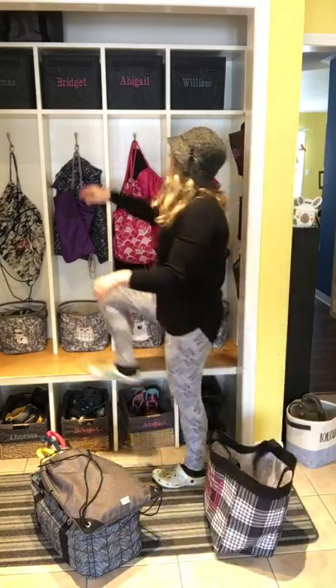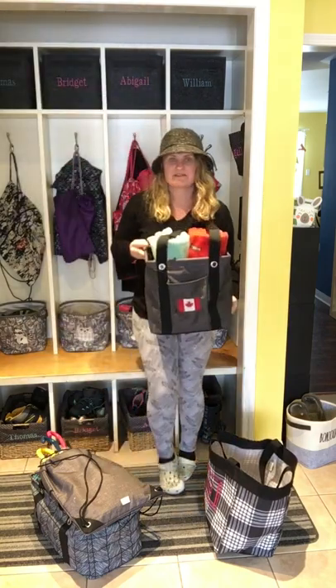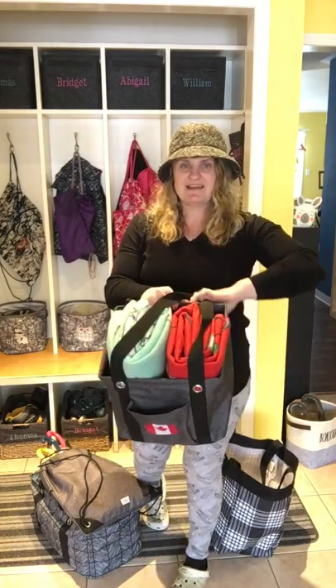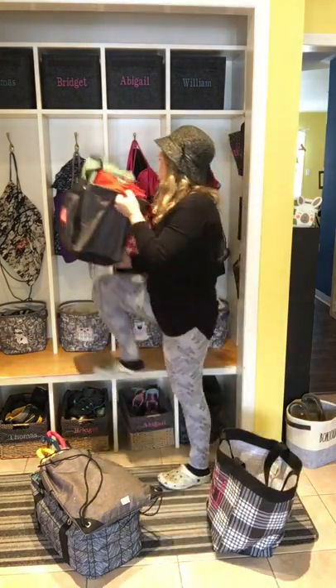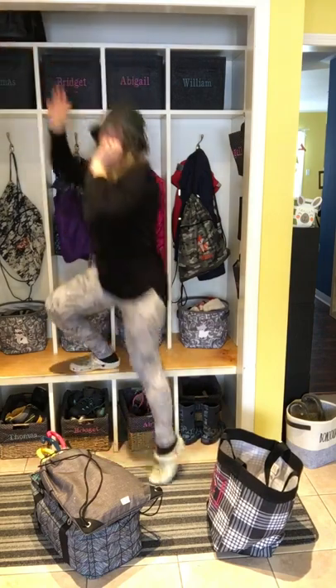I also have up top a small utility tote, which is perfect for going to hockey games because the arena is always so cold. I have a couple of blankets in there and I grab that when we're going to hockey games. I just keep my kind of grab-and-go bags up here, up top and out of the way.